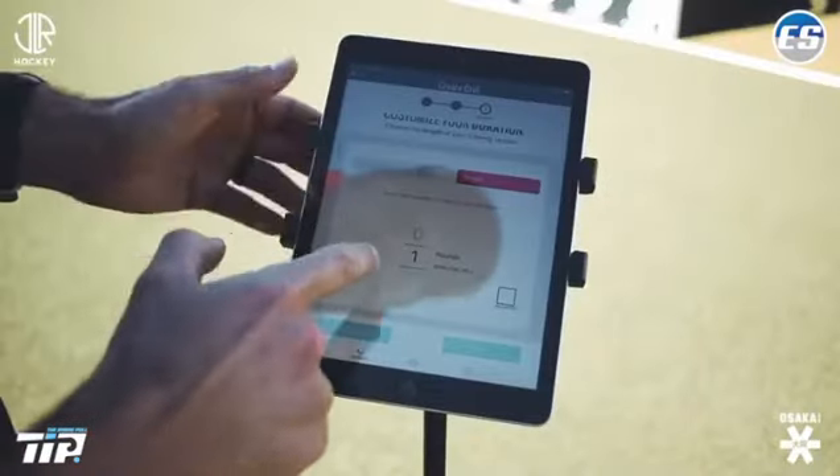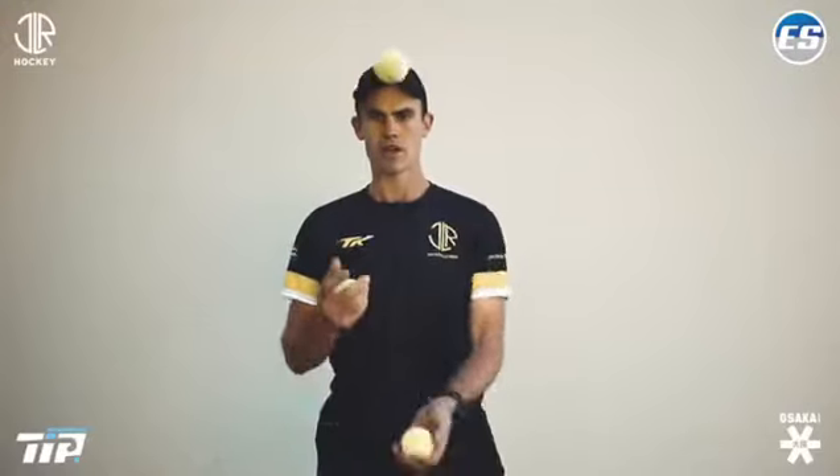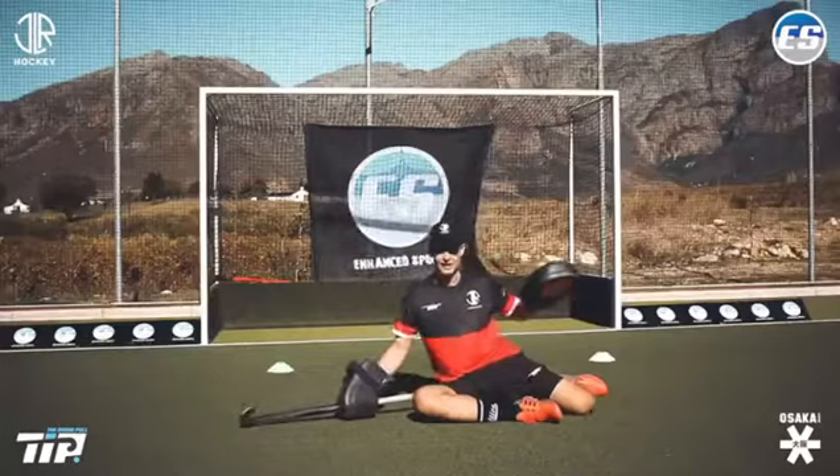Guys, welcome to the Enhanced Sports Online Hockey program powered by Jacques Leroux Hockey. This is a goalkeeper specific program and I'm really excited because I think at a time like this we don't have to sit at home waiting for things to end, but we can get active and outside and make sure that when the season does start that we're ready.